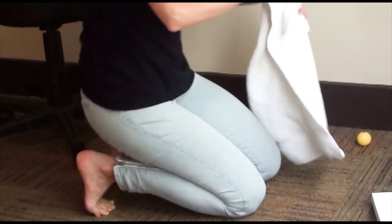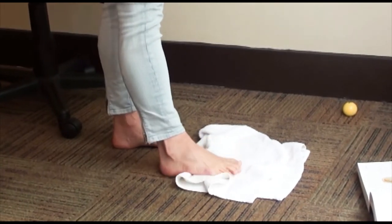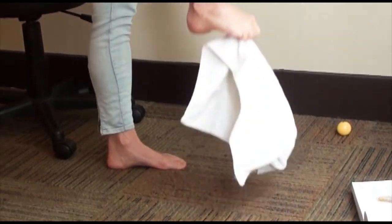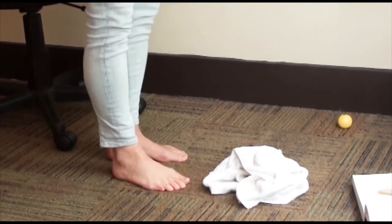The second exercise is taking a towel or a t-shirt, spreading your toes, and grabbing the towel and pulling it up. Spreading your toes, grabbing the towel and pulling it up. I would suggest doing it 10 to 15 times on each foot.